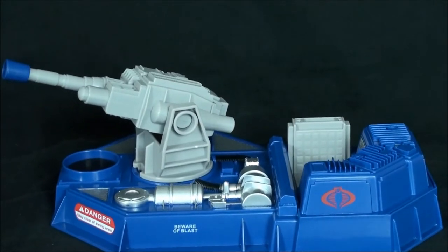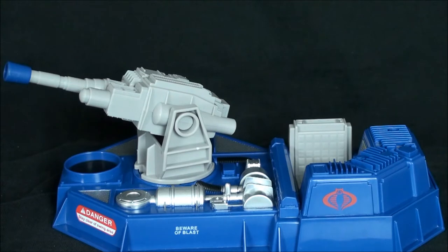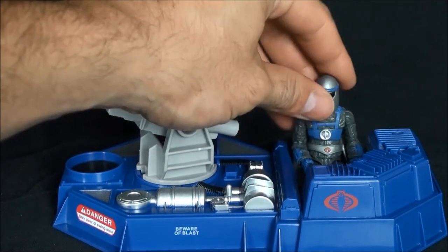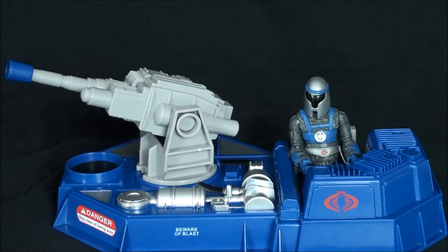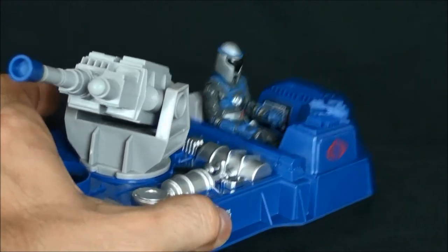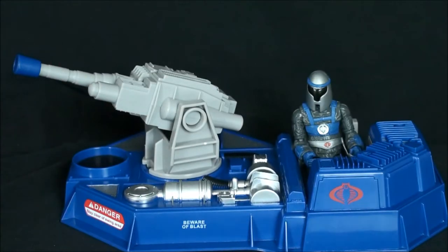Let me get this into frame. Let's see how he mans the battle station. That's pretty good, actually — that actually looks really good. Maybe I should have bought a couple more of these when I was at the show. I was not aware that I was going to like that as much as I do.